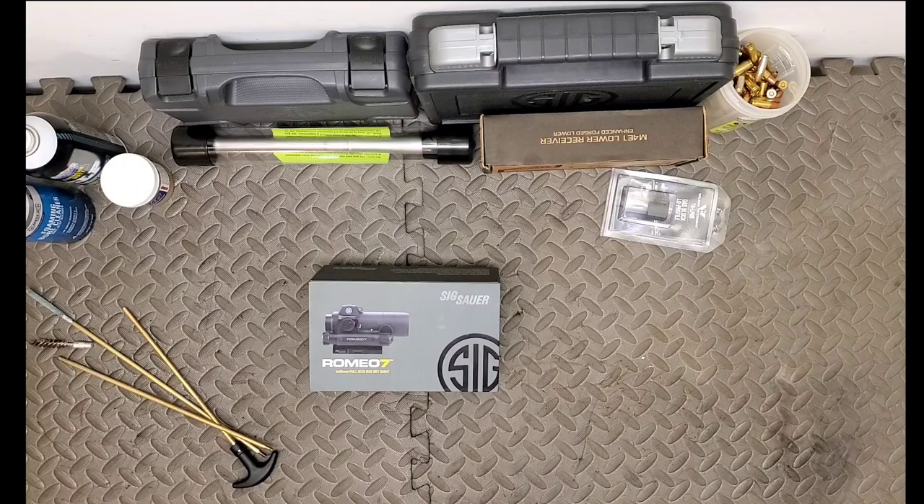I'm the Bearded Brother and today we're taking a look at the Romeo 7 30mm full-size red dot sight from Sig Sauer. Go ahead and subscribe, smash like, and stay tuned.